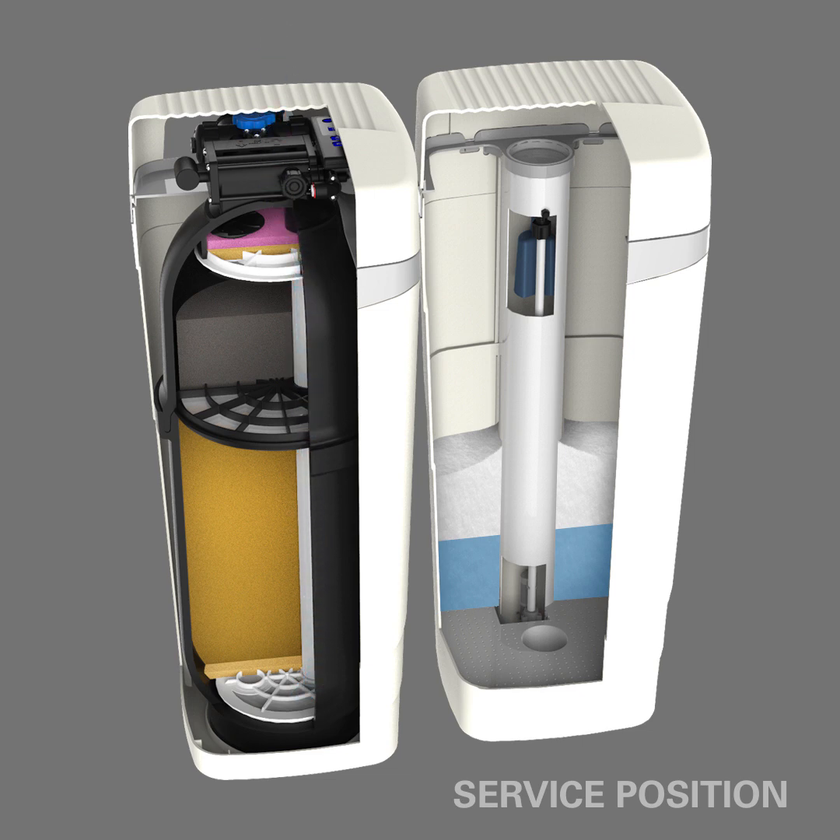Once the medias have reached the capacity they can hold, the system must go through a regeneration process to remove the contaminants they have captured. The first cycle of regeneration is called Brine Pre-Fill.